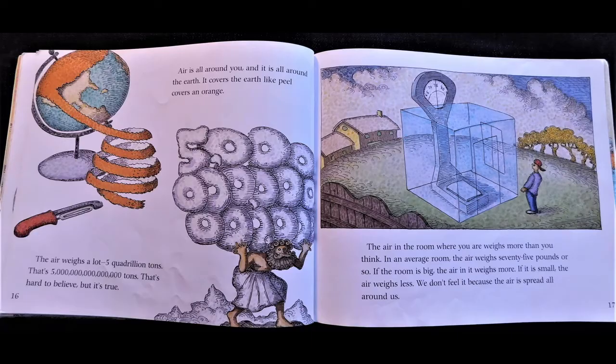The air in the room where you are weighs more than you think. In an average room, the air weighs 75 pounds or so. If the room is big, the air in it weighs more. If it is small, the air weighs less. We don't feel it because the air is spread all around us.